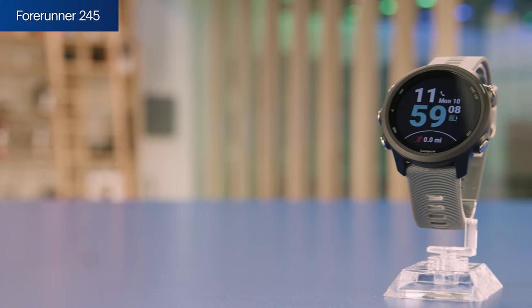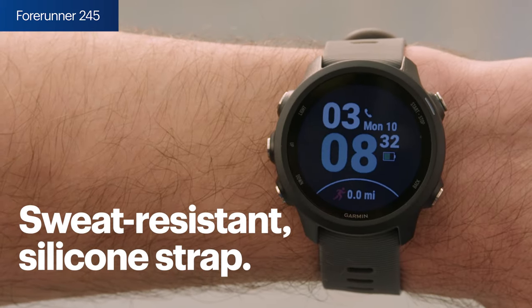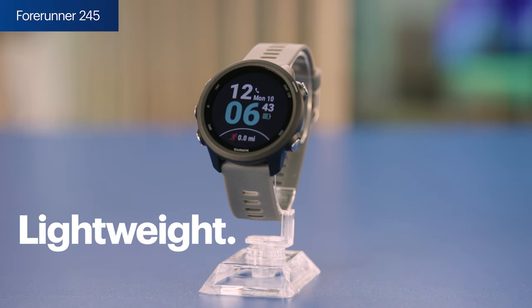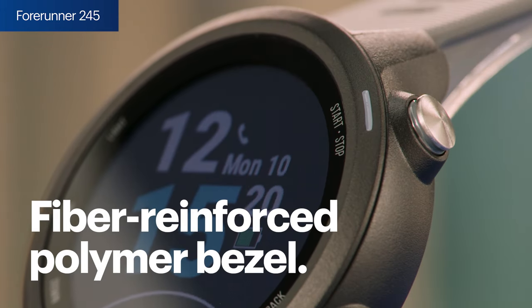First up is the Forerunner 245. This ultra-sleek and lightweight smartwatch is designed with runners in mind. The band is a sweat-resistant silicone strap, which comes standard with all of today's models. The smartwatch weighs less than an ounce, but don't let the weight fool you — it's built to last. It has a Gorilla Glass 3 lens face and a fiber-reinforced polymer bezel, so it's ready to defend against the elements.